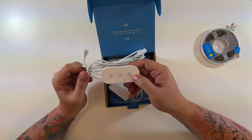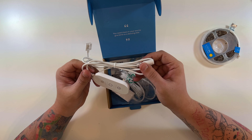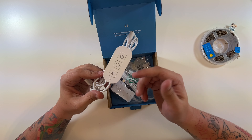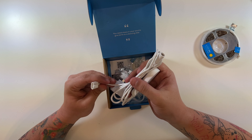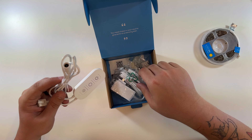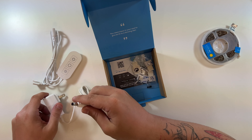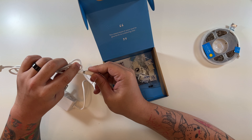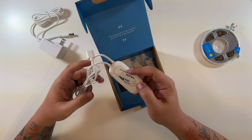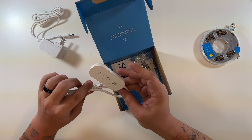This is the little controller. You've got power and looks like maybe some brightness and some other options. A lot of times you don't get that — you get maybe one button on these — so I like that they put more than one button. This is where the light strip will plug in, and this is what will plug into power. They also give you a little adhesive for the back of this controller, which is pretty nice.